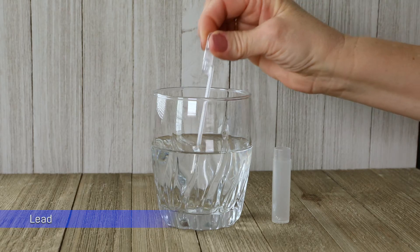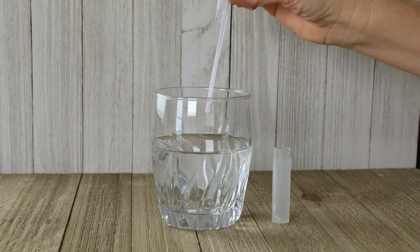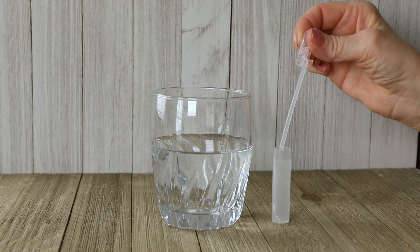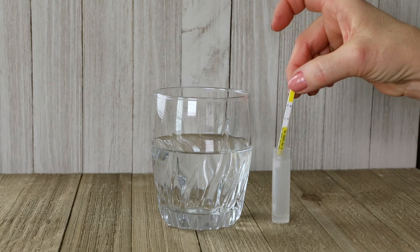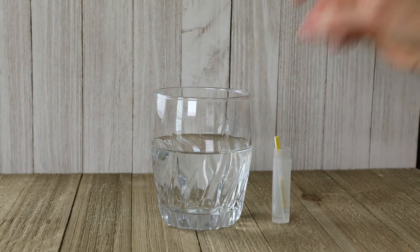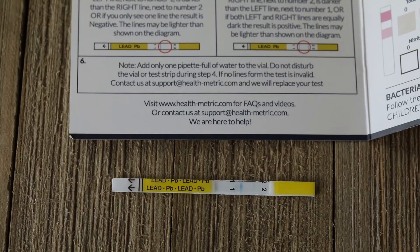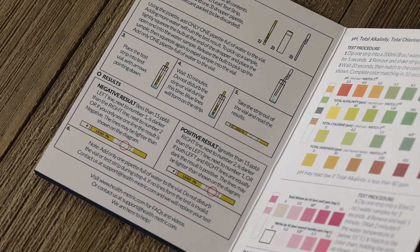Test for lead by taking one water sample with the pipette and adding it to the vial. Follow the detailed instructions in the booklet. Place the strip arrow side down into the vial. Do not disturb the vial or strip for 10 minutes or the test will be invalid. Faint blue lines will form on the strip — compare results to the examples in the booklet.